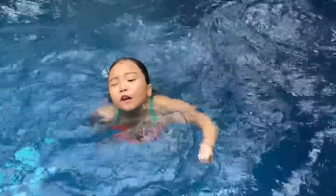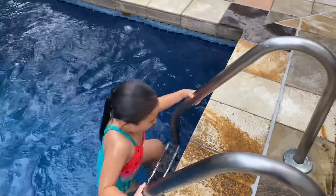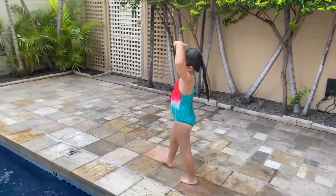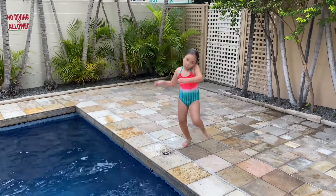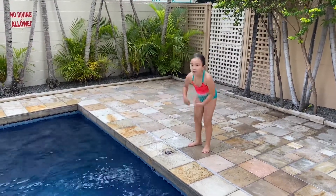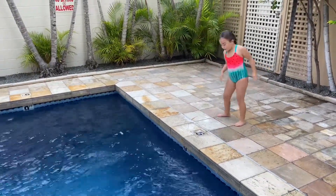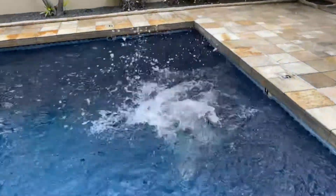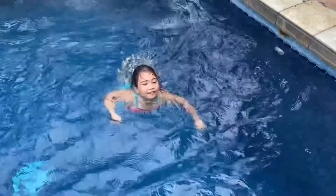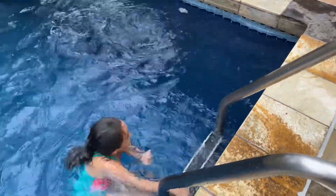Let me show you another one — it's called the box pose. You do it like this. It means wiggle, wiggle, wiggle. Oh, that was the upside down one.